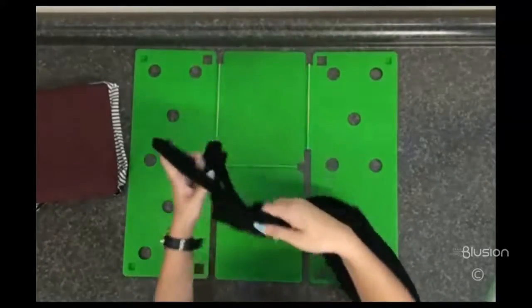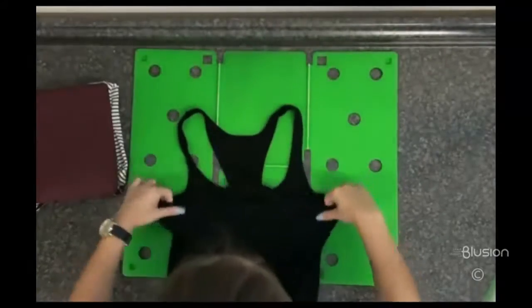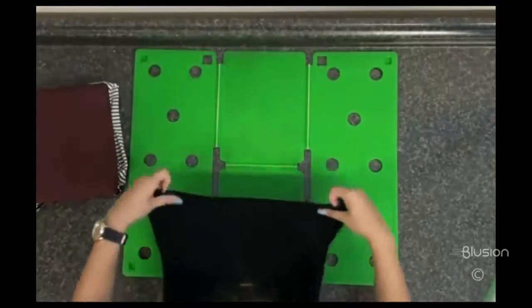For strappy dresses, the strap should still be pulled down and folded over before aligning on the top of the flip and fold to create an even line to work with at the top.